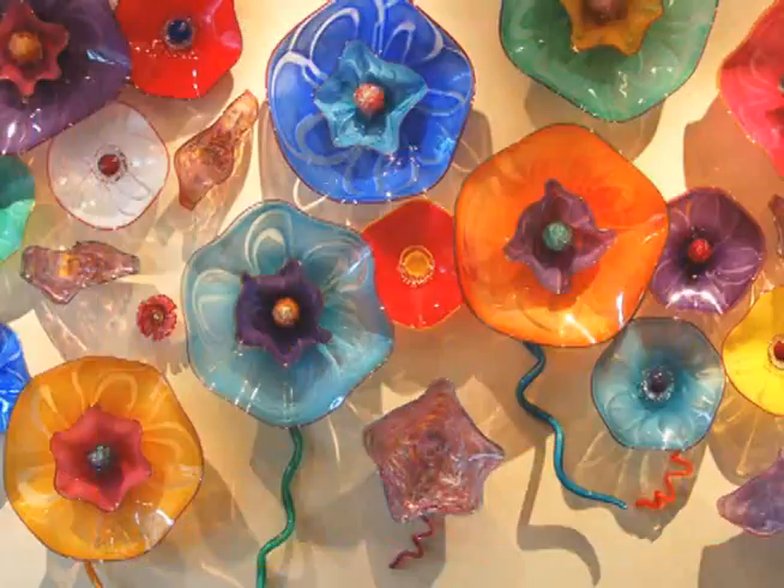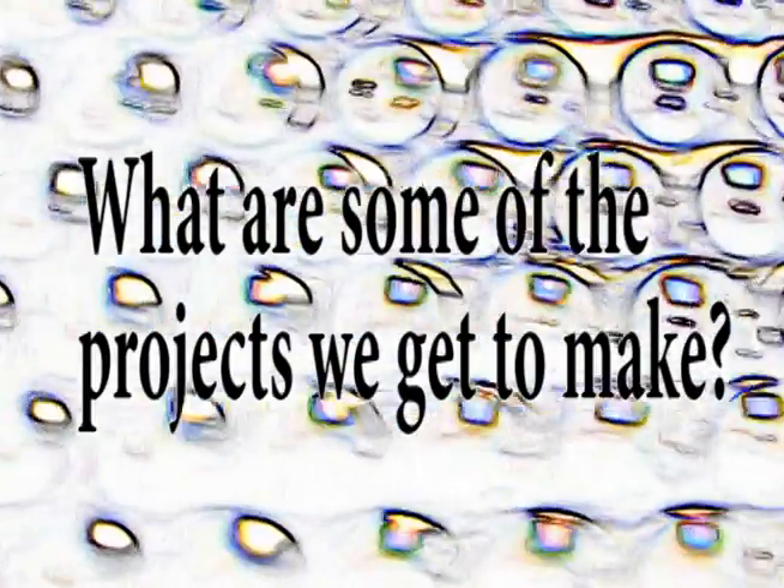Look at it up on a wall, anything. It's just a beautiful medium to work with. Some of the projects that we work on in the glass fusing class, we start out with making small pendants that people can wear using things like dichroic glass, which is beautiful, shiny, shimmery glass. It changes color when you look at it, when it changes direction.